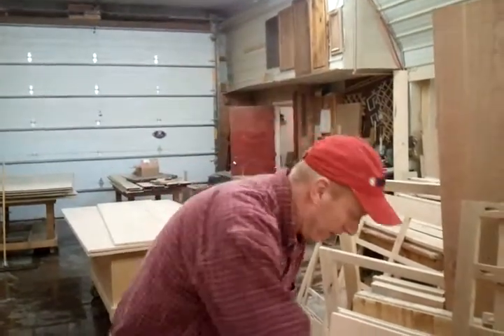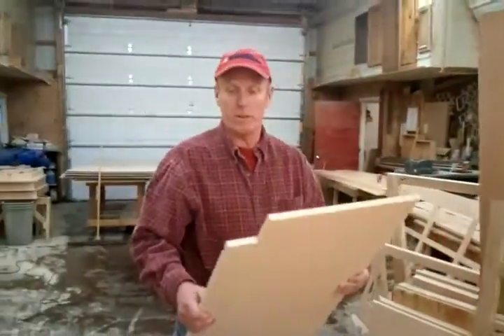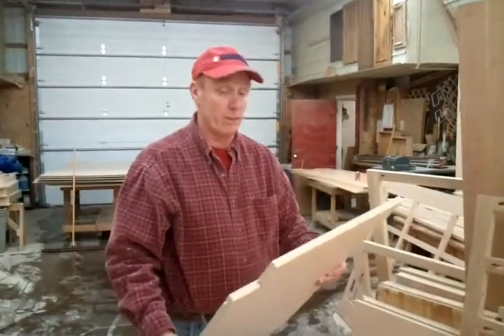Hi, I got a call from Craig today and he wanted to know if our cabinets are strong. They are very strong.